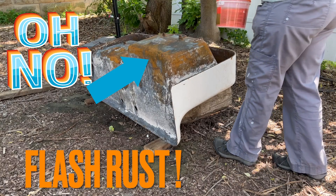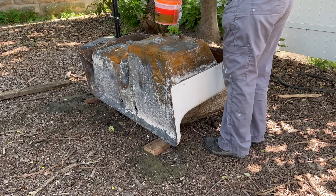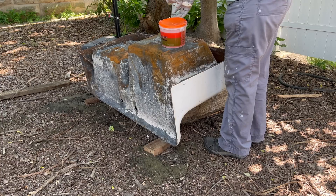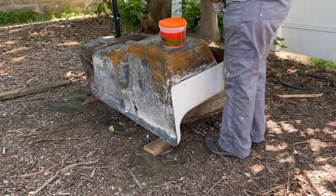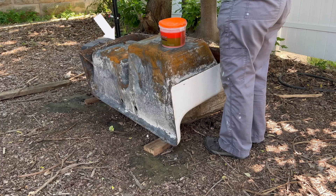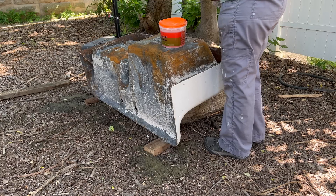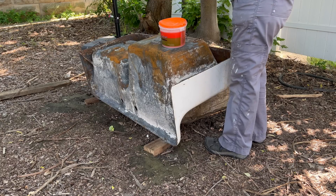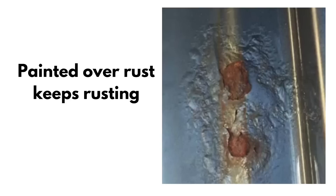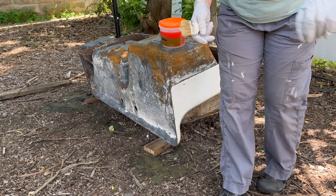The lighter orange areas of rust are called flash rust, because I've been working on this for days without putting a protective coating on it. That's just surface rust, so we don't have to worry about it — I can get rid of that with one coat of phosphoric acid treatment. It's the rust behind it that's darker, pitted, and been there a long time — it's pretty deep into the cast iron. That's the rust I'm trying to get rid of, because if I don't, it'll continue to rust on the inside even if I coat it with protective paint.